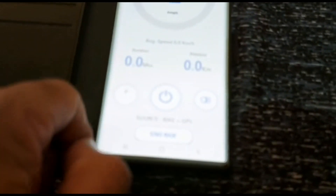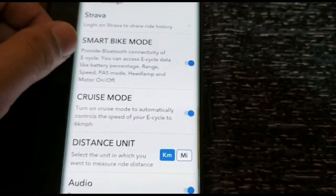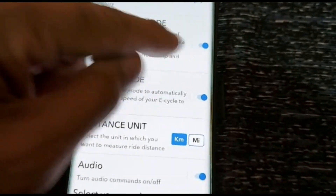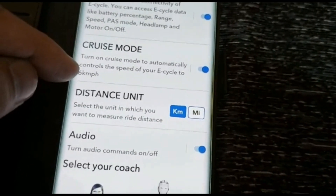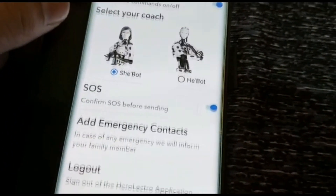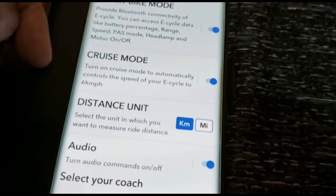Under settings you get several options. You can use the mobile app to switch the light on. In Smart Bike mode, if you want to connect your bike via Bluetooth, select yes. Cruise mode automatically controls the speed of your bike at 6 km per hour. You can also measure distance, select your coach, set your SOS message, and add an emergency contact number. You can also log in to the app from here.